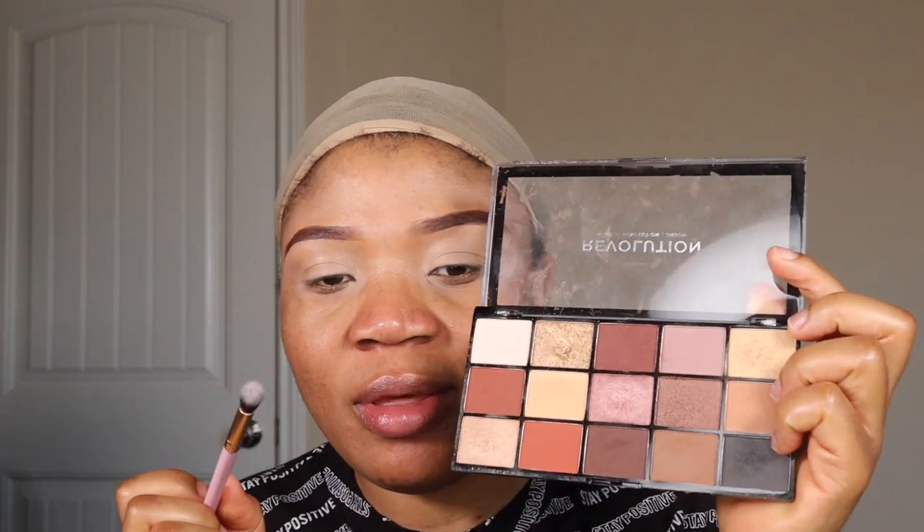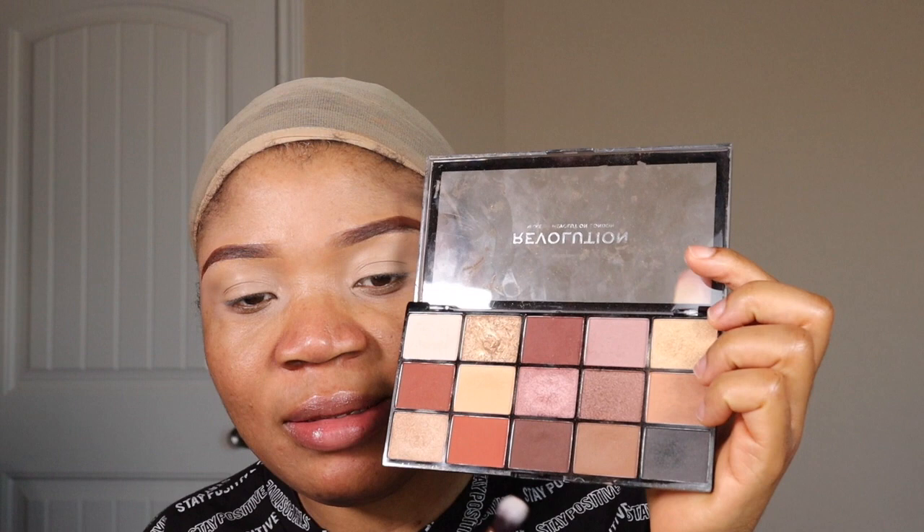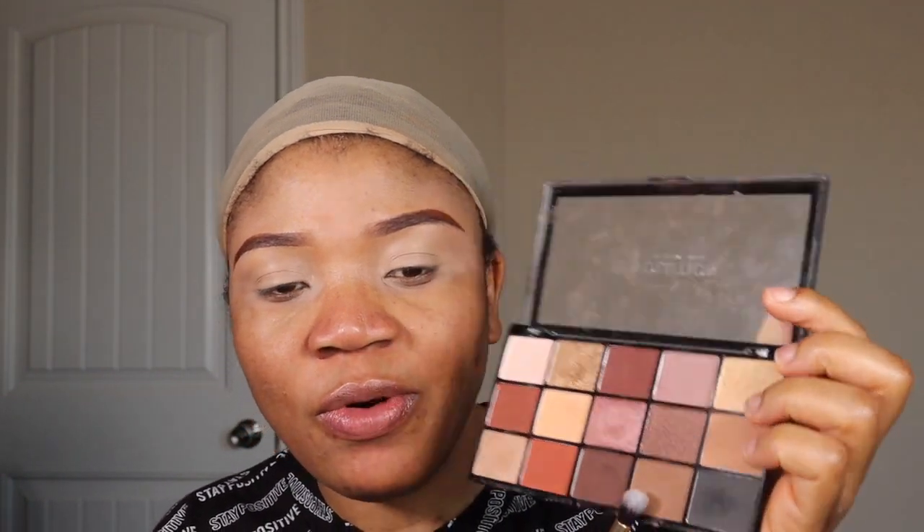For the transition shade, I want to go in with — let's see — this shade right here for our transition shade. I'll just grab it and start applying.